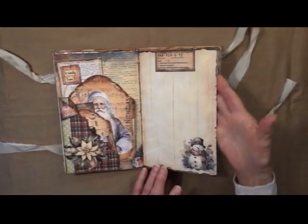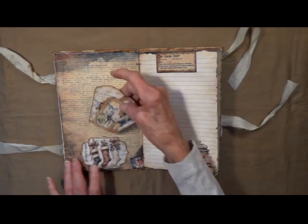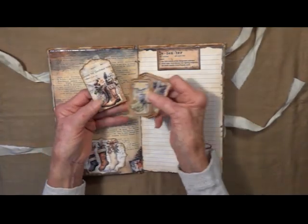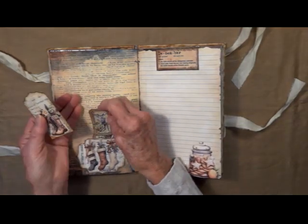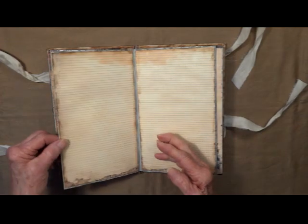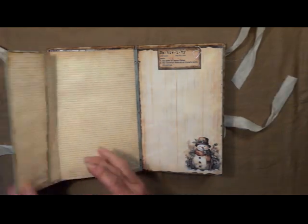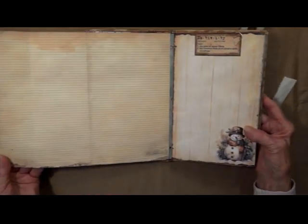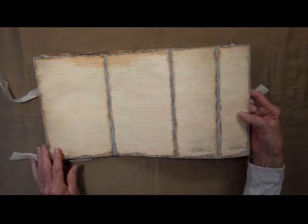Here it says Festivity — that's a journaling space. Another little pocket here to hold these little guys. December. We've got some paper here for journaling and it folds out. You can see it out here, and then it folds out this way. You can see the beautiful blue-greenish color around it.